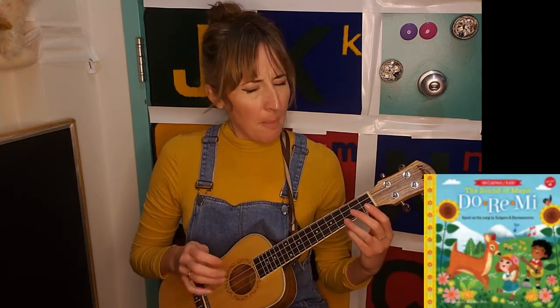So today we're going to go over the song Do Re Mi, a classic if you've ever seen Sound of Music. But there are some familiar chords in the song, as well as some new ones.